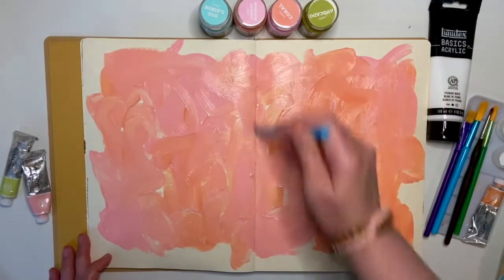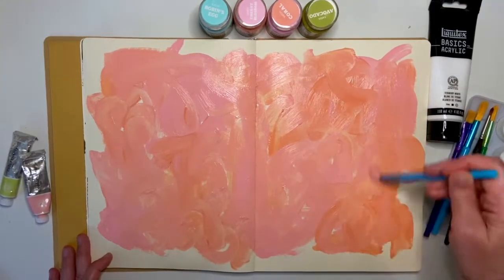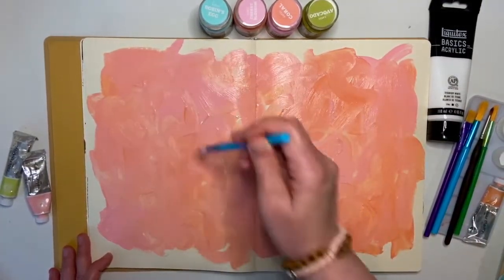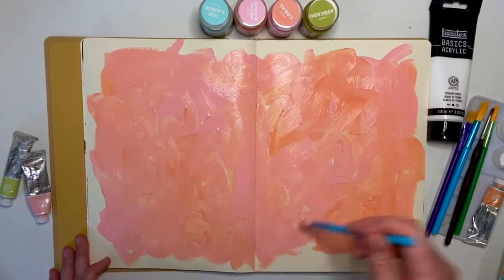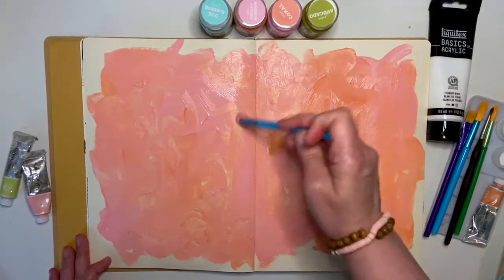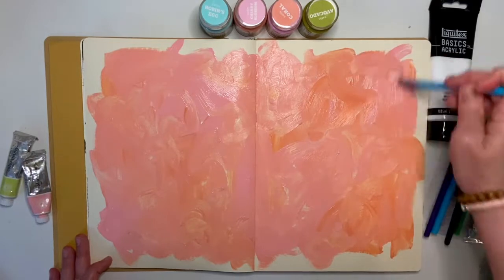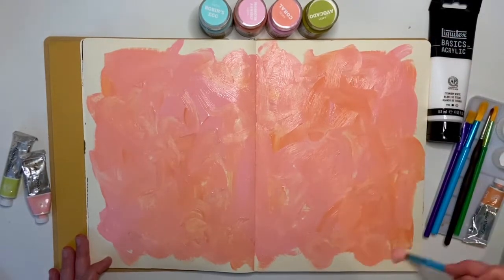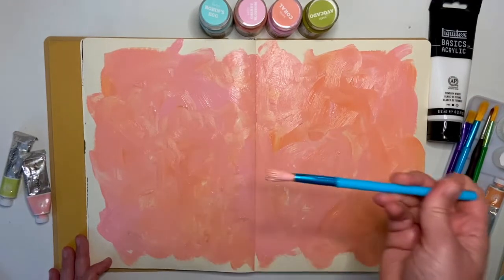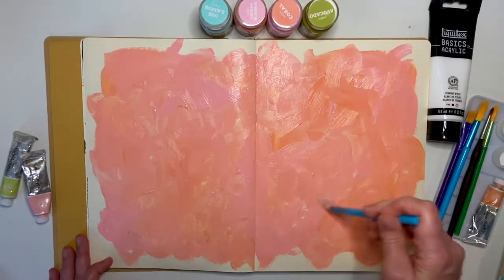It's just calming, and you can get aggressive with it if you need to. Mixing the colors together — they're so pretty together. You don't need to worry about keeping them separate. This is just our base layer; we're gonna do a bunch of stuff on top of this. Other than a few ideas, I have no plan for this, and that's pretty freeing. It can be scary at first, but not having a plan and just going with the flow and doing what feels right is so relaxing.